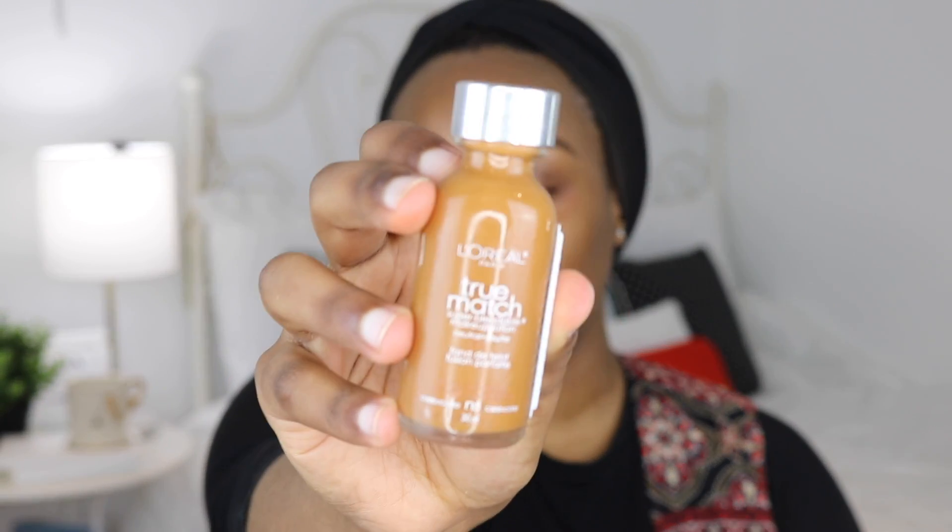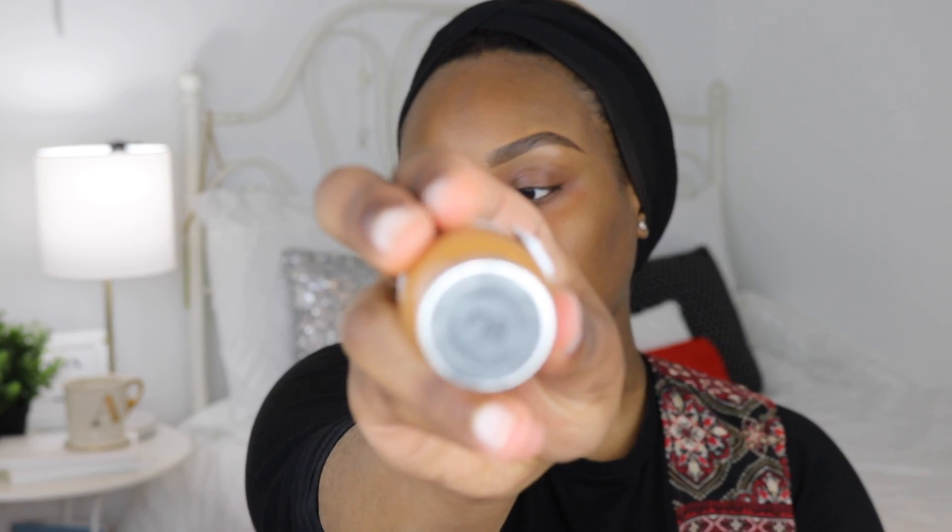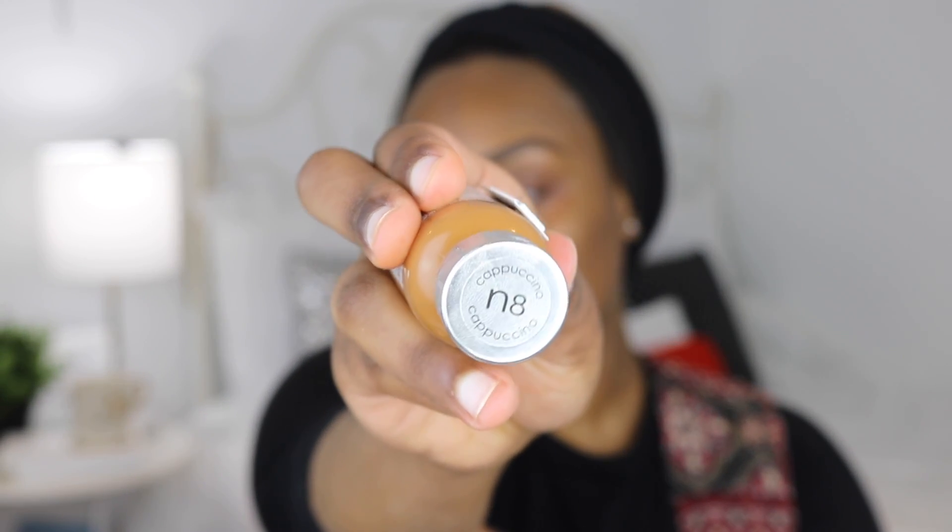I'm also using a new foundation today — the L'Oreal True Match. I think it's their original foundation or at least the most talked about. I've never tried this before, which is kind of crazy, but something about the bottle never really drew me in. I have the shade N8 Cappuccino and I think it's a pretty good shade match, so I'm excited to test this out. I'm dotting it all over my face first.